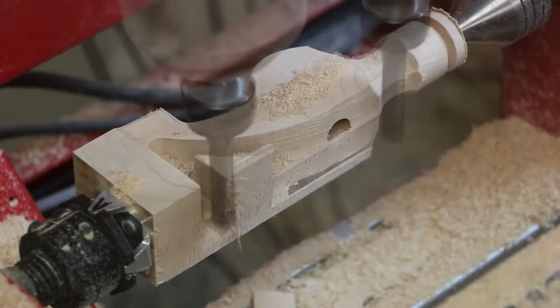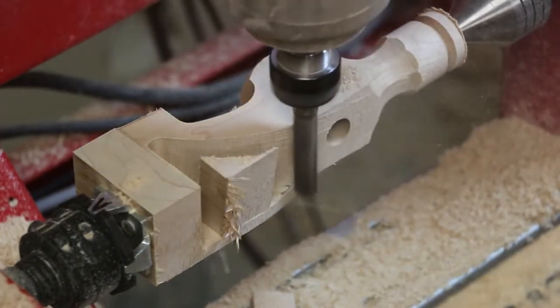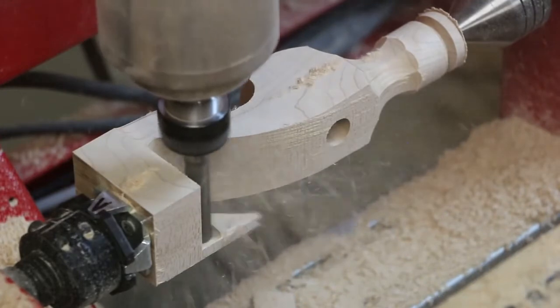While the claws are machined from one side of the part, the top of the hammerhead is chamfered on both sides using the 90-degree V-bit.